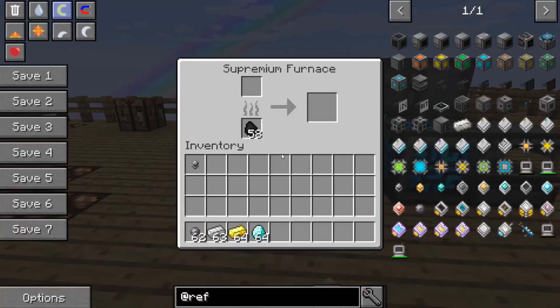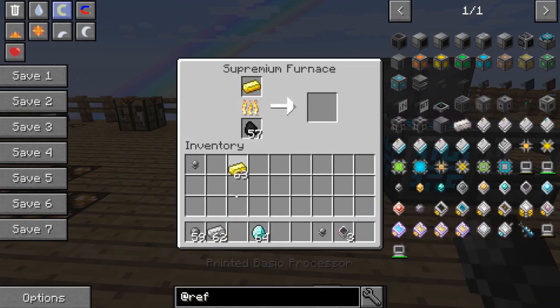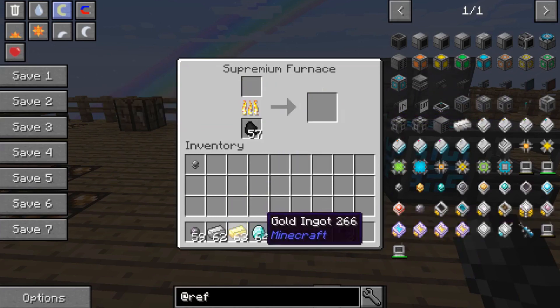So we're going to go over there and get a couple of those. Let's go ahead and get ourselves a couple of printed silicone, a printed basic, a printed improved, and a printed advanced.